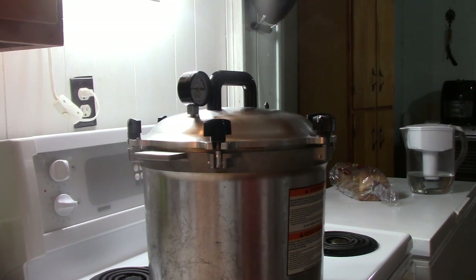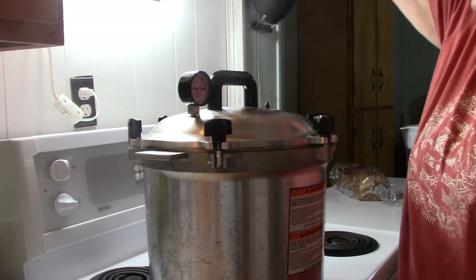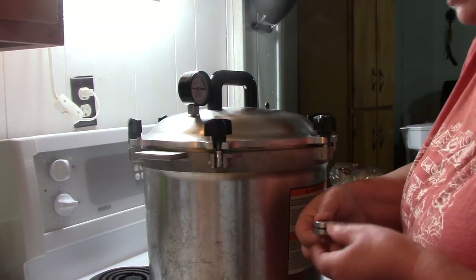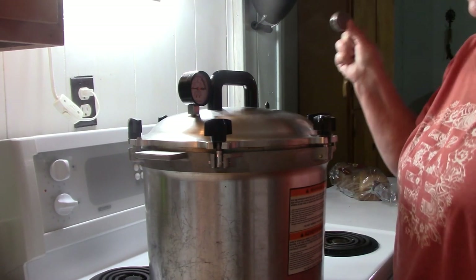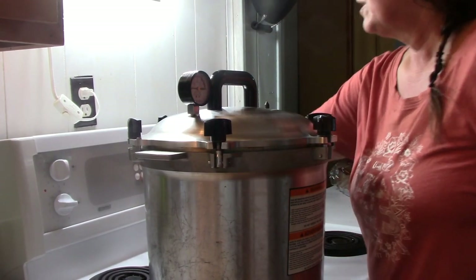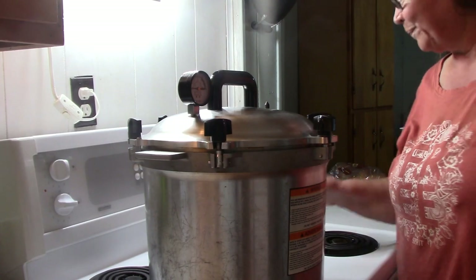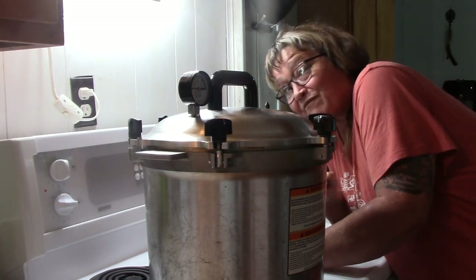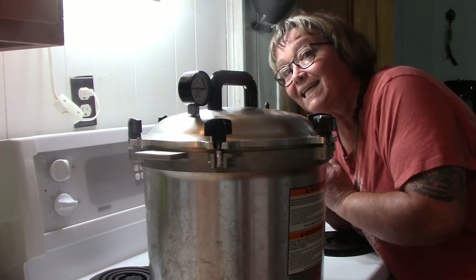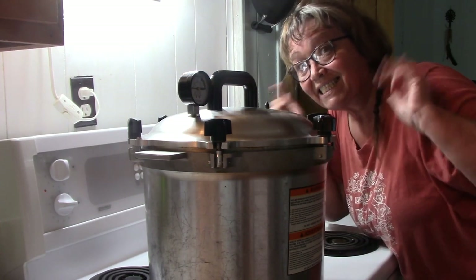Look at that — steady stream of steam. I've got 10 pounds required for my elevation. Still not time to put the weight on. I've set my timer for 10 minutes — I need that to steam out for 10 full minutes. Not 9, not skipping it. Get all the air out of this thing. We'll be back.